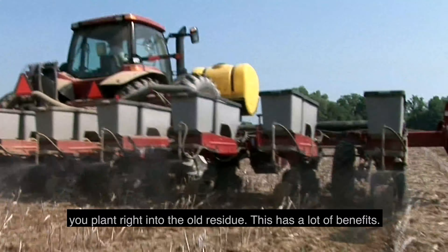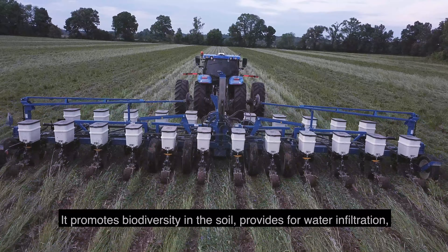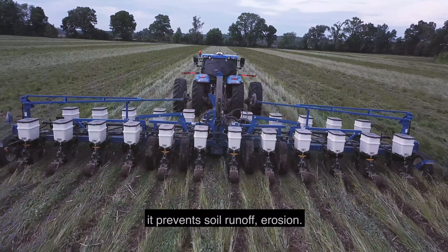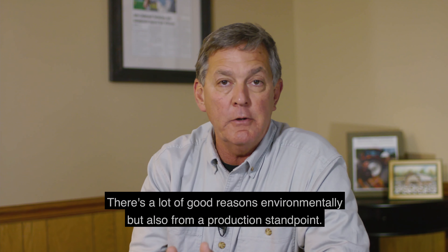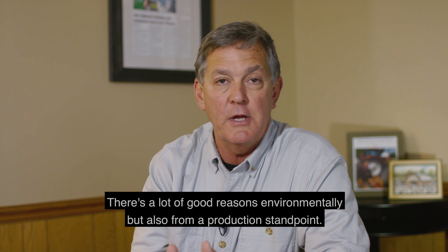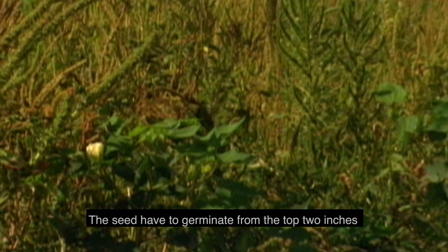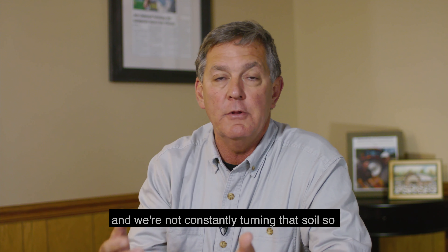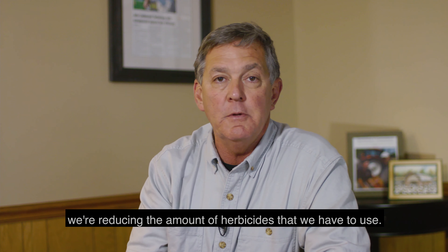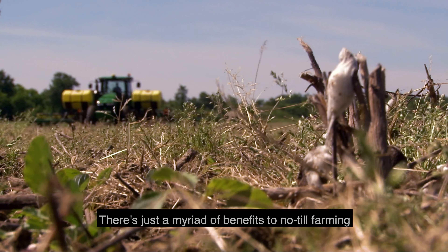This has a lot of benefits. It promotes biodiversity in the soil, provides for water infiltration, prevents soil runoff and erosion. There are a lot of good reasons environmentally, but also from a production standpoint. We're able to better control our weeds — we develop a zone that is more or less weed-free. Seeds have to germinate from the top two inches and we're not constantly turning the soil, so we're reducing the amount of herbicides we have to use.